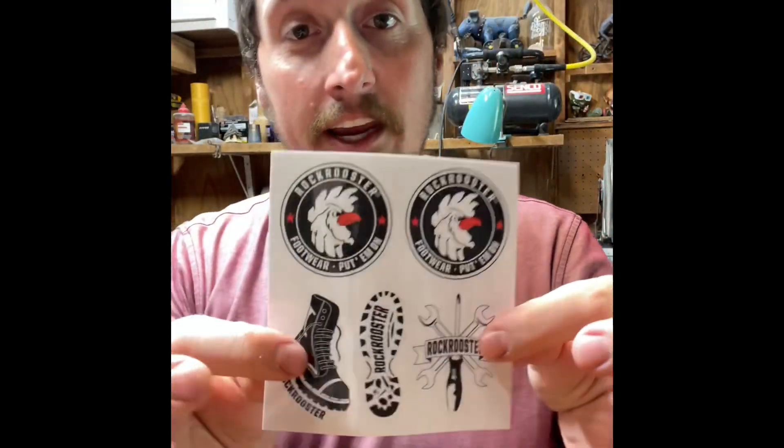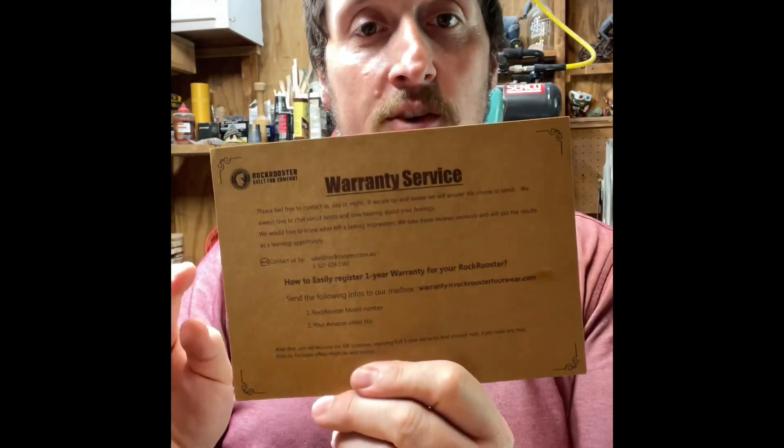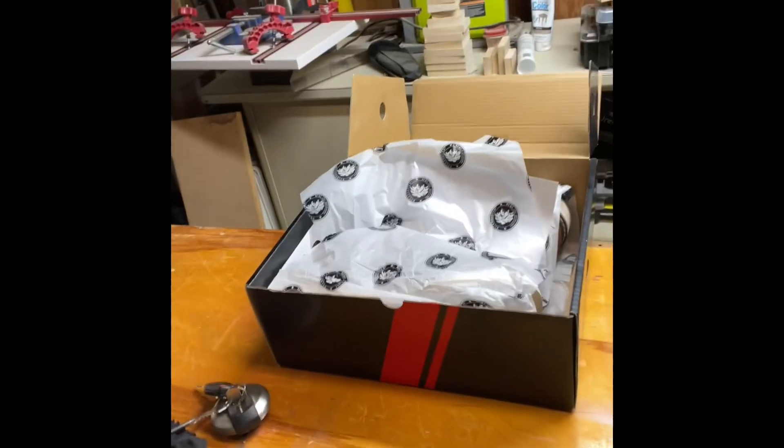Inside all cool shoes, you get stickers. You get a nice warranty — very easy to follow. And they're wrapped in paper.